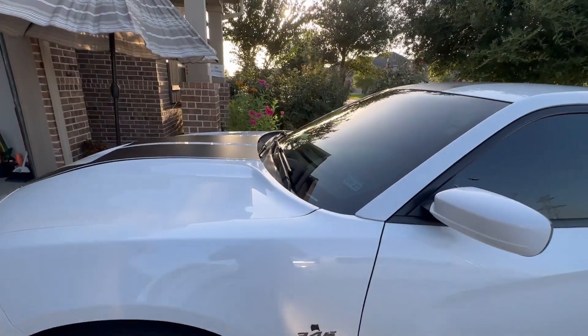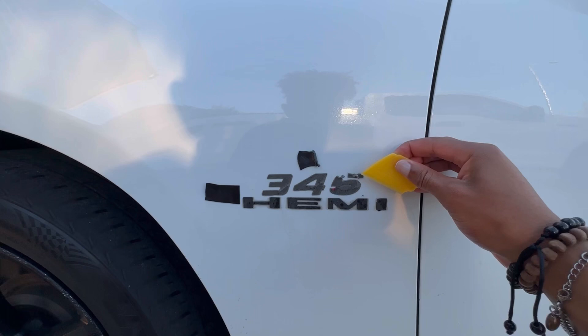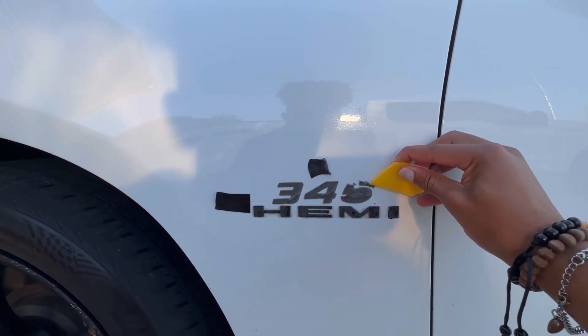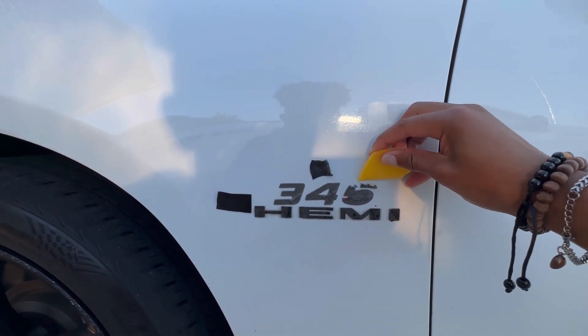I actually have this little squeegee thing that I can use just to wedge in between there. Just be careful not to press super hard because I don't want to take off any paint, but as you can see it makes peeling it a whole lot easier.